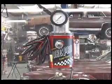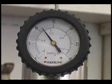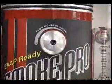The SmokePro utilizes a 0 to 30 inches of water pressure gauge to verify the output pressure of the machine. This gauge is also helpful while performing pressure decay testing and verifying an evap repair. The SmokePro also features a flow control valve.